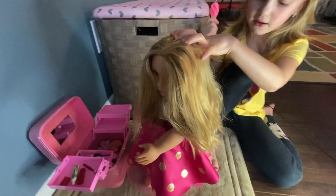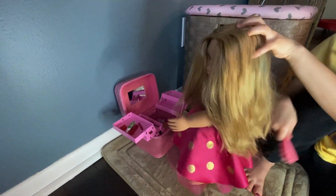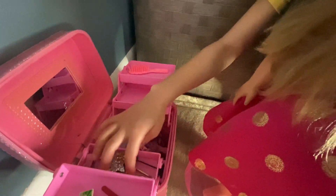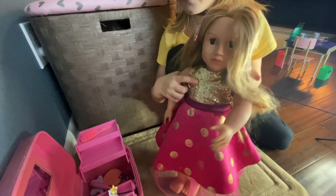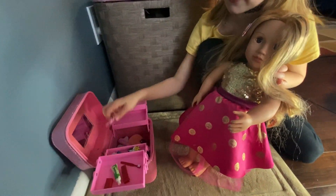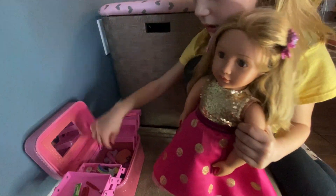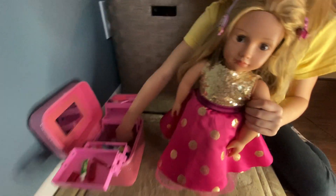Brushing my hair. All right, done with that. Maybe we should put some like... maybe like this candy clip in my hair to make me look cute. I like it. Maybe we should put this bunny clip in too.